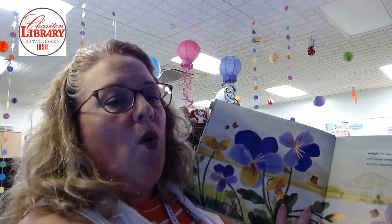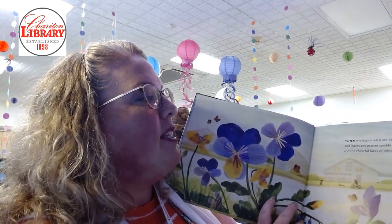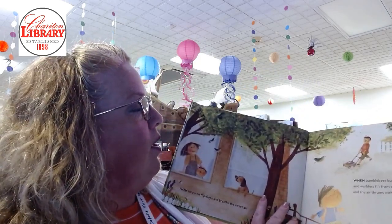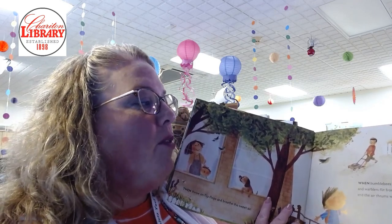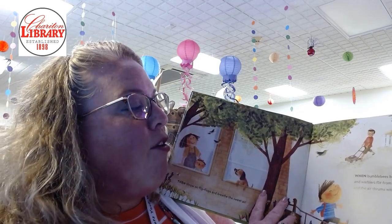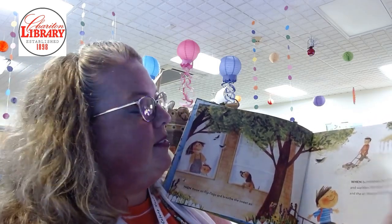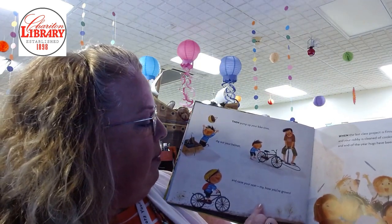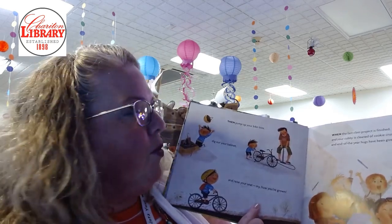And Then Comes Summer by Tom Brenner, illustrated by Jamie Kim. When the days stretch out like a slow yawn and leaves and grasses sparkle with dew and the cheerful faces of Johnny Jump Ups jump up. When bumblebees bumble around in flowers and warblers flit from tree to tree and the air thrums with the sound of lawn mowers. Then pump up your bike tires, dig out your helmet, and raise your seat. My, how you've grown.